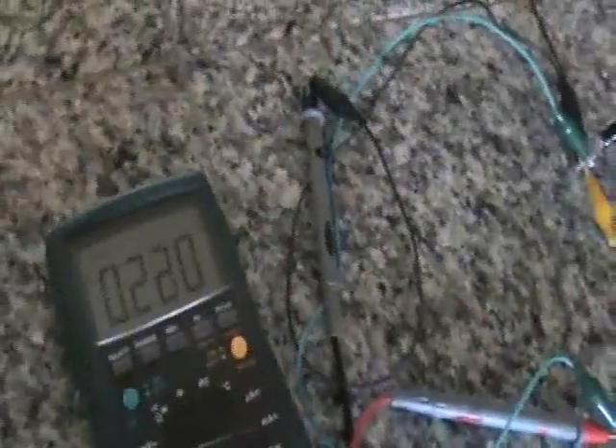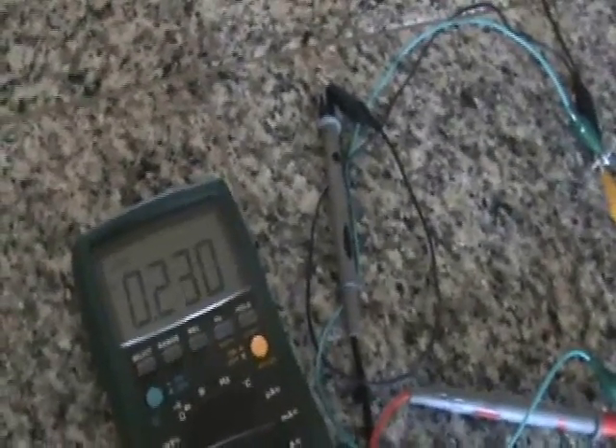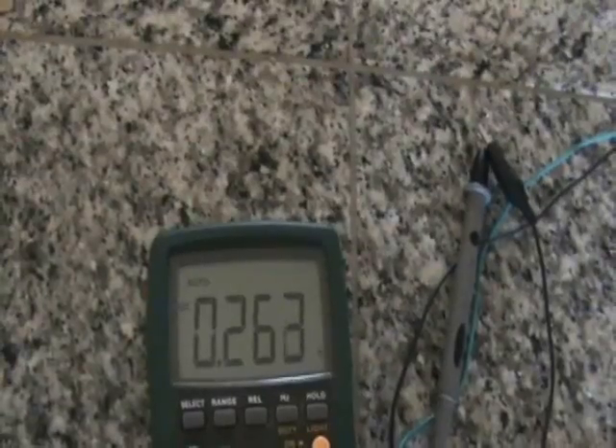He was sort of one of the first to demonstrate wireless broadcast of voice through the earth using his technology. I don't know how far this will charge up — I'm guessing it'll go up to about no more than half a volt and then kind of stabilize there. Because this is a big cap, it'll take a little while to charge it up.